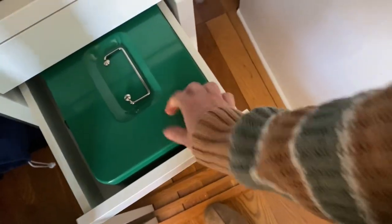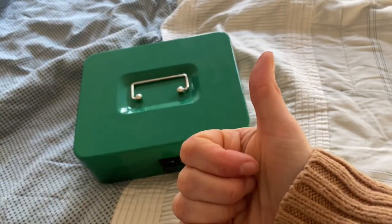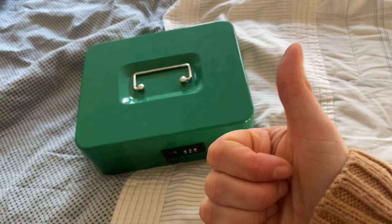It fits perfectly and it's secured. Thumbs up for the Coyote Led large cash box with a combination lock.